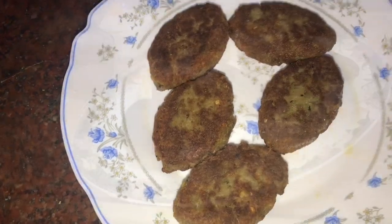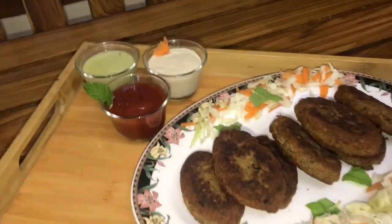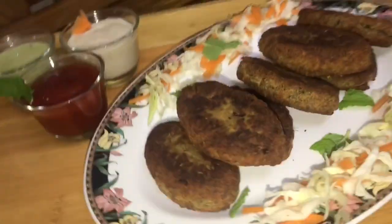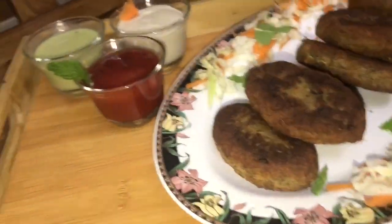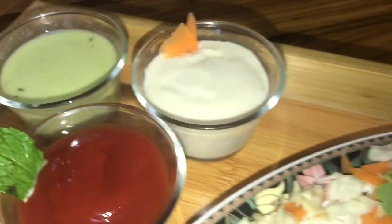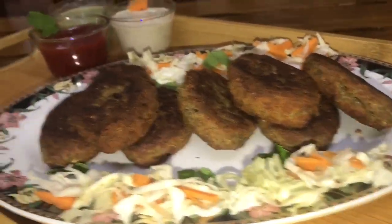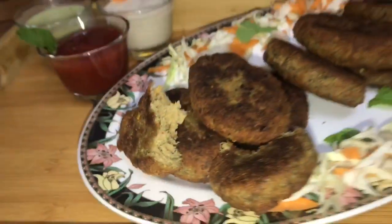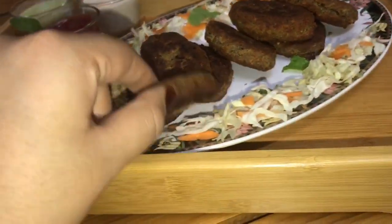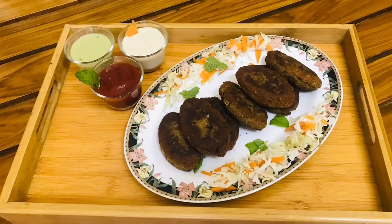The beef shamiya kabab is ready — it's a good kebab and a great starter item. Please try this recipe and comment with your feedback. Please like this video, share it with your friends, and don't forget to subscribe to this channel.